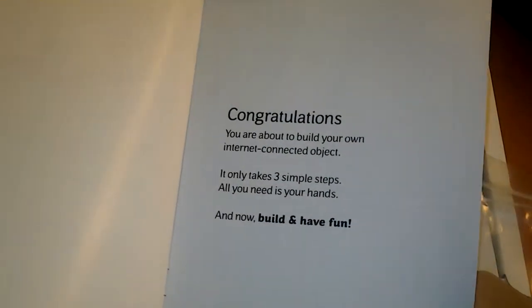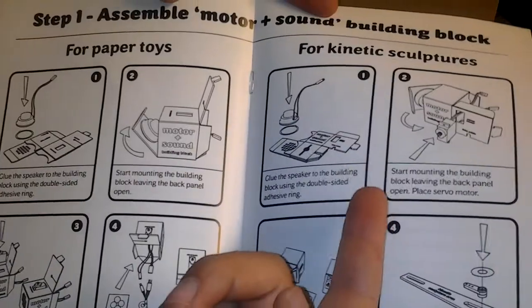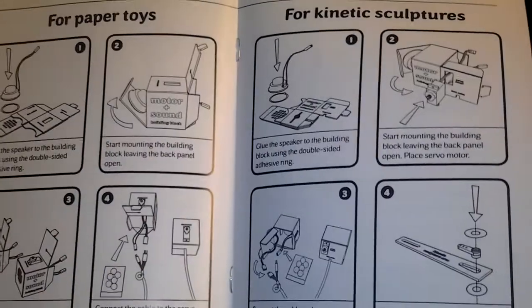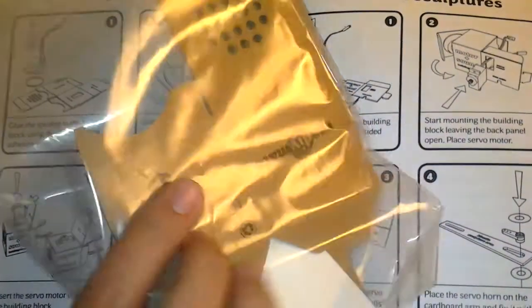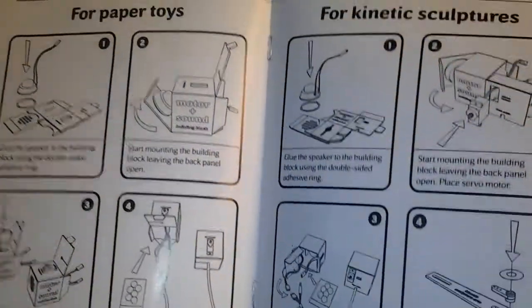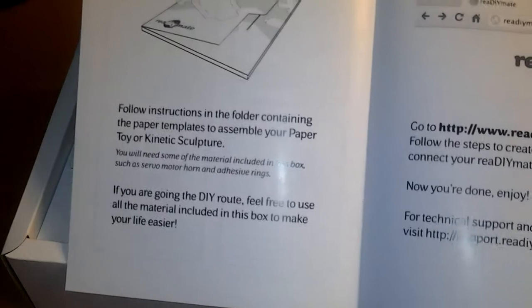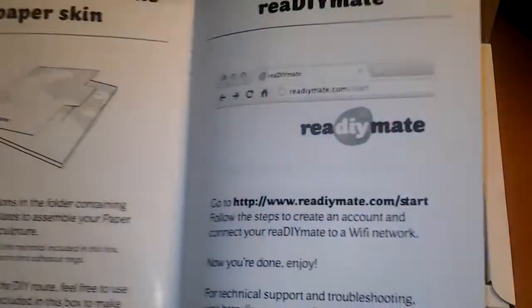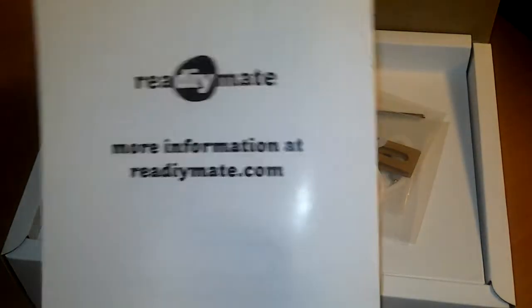First page — yes, I have bought it, that's correct. Next is that you decide what to build: paper toys or kinetic sculptures. This depends on which boxes you are building. Next there's a short description of how to assemble your papers and then activate the ready-made. Last page: more information.